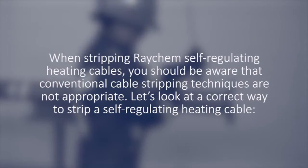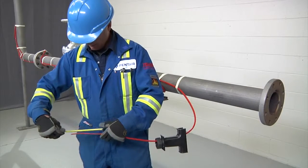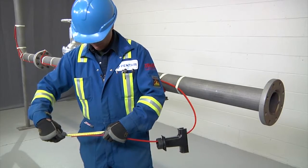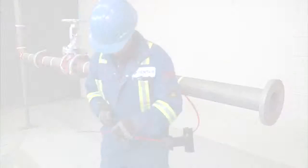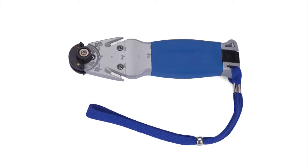When stripping Raycam self-regulating heating cables, you should be aware that conventional cable stripping techniques are not appropriate. Before stripping the cable, refer to the kit installation instructions for the exact length of each cut. Use the Raycam SR stripping tool or utility knife.